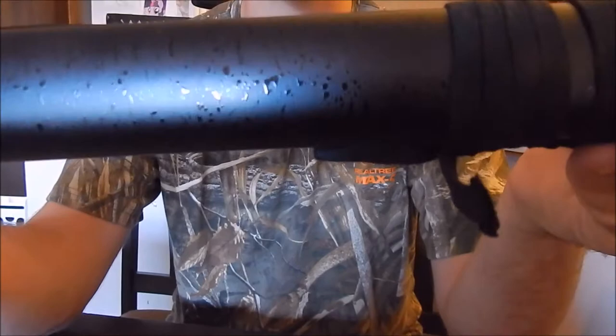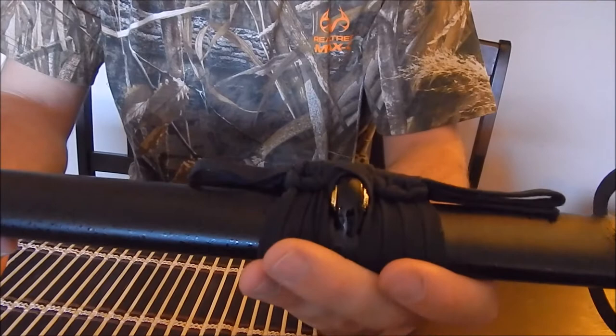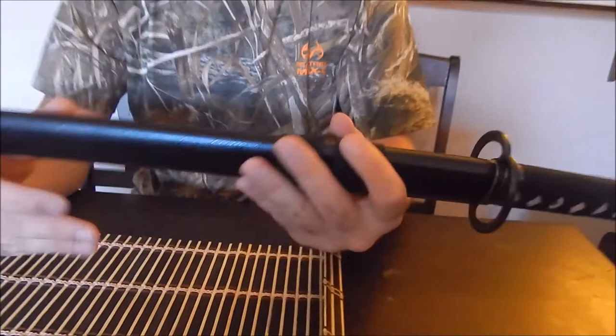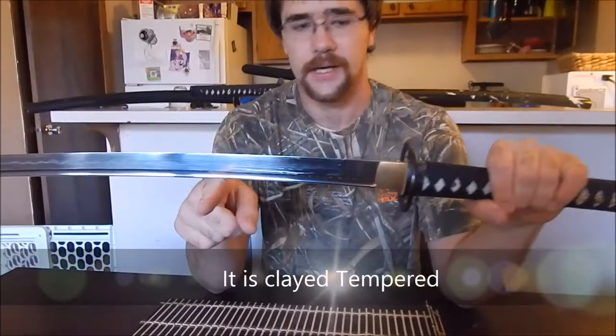It's just a hardwood saya with a cotton sageo wrapped around it. The sageo was used as handcuffs by the Japanese, as well as a tasuki — where you tie your sleeves back when you're fighting. When you take a blade out, you want to go slow, especially during demonstrations. You don't want to draw it like you're going to cut someone down, because that's a sign of disrespect and a threat in Japanese culture.